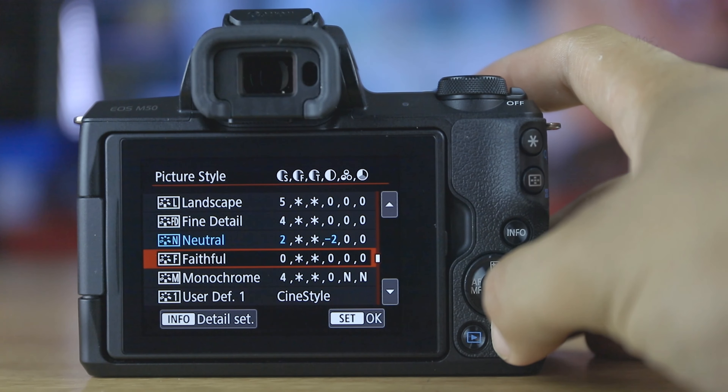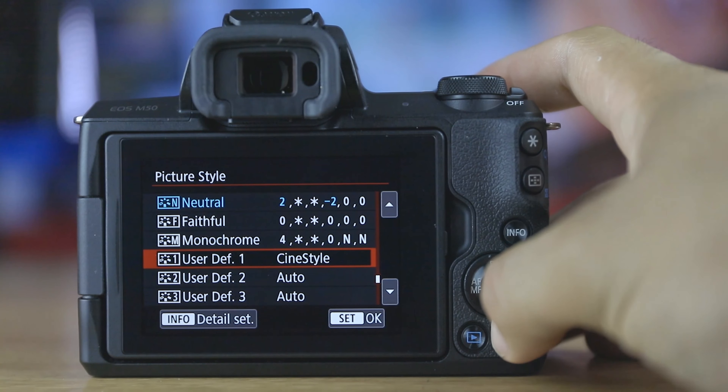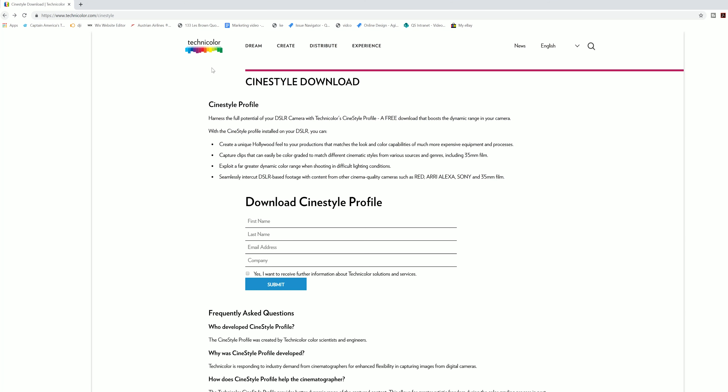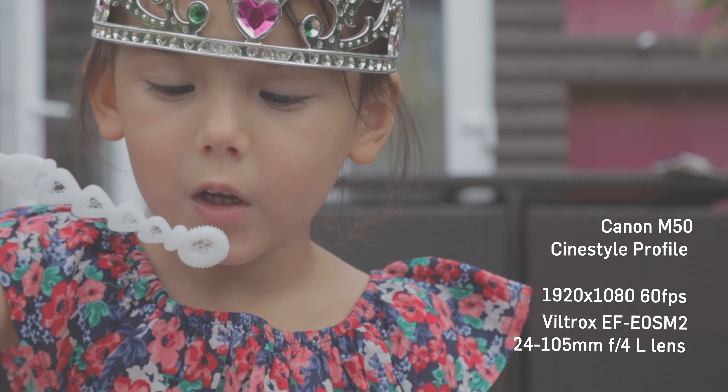When it comes to picture profiles, you have the standard Canon profiles that you always get with Canon cameras, but you also have the option to download and install CineStyle, which is a free flat profile that you can use to colour grade your footage later on.